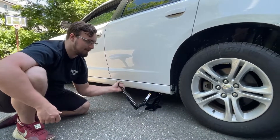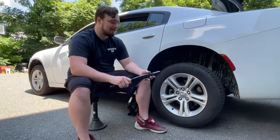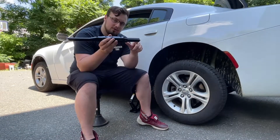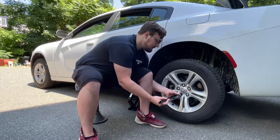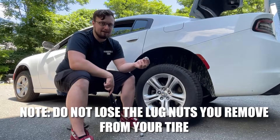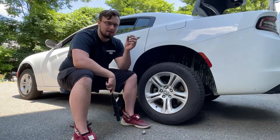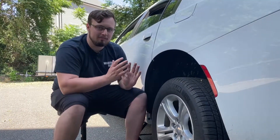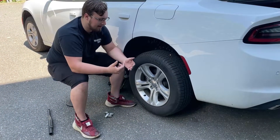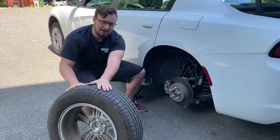Now that the tire is off the ground, we need to take all of the lug nuts off the wheel. We started loosening them before, but now we pull them all the way off. The best way to do this is to hold your lug wrench in a straight line so you can spin it off really quickly. As you're taking the lug nuts off, be very careful not to lose them — if you're on the side of the road, put them in your pocket or in your car. You need them to put the spare tire on. Now you'll be able to pull the wheel off the car — be careful, these wheels can be pretty heavy.